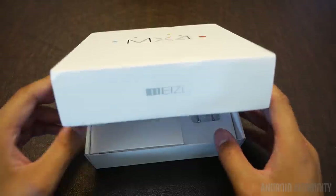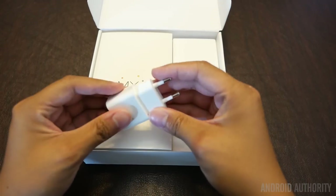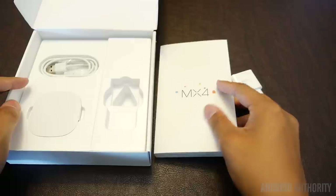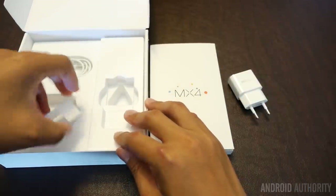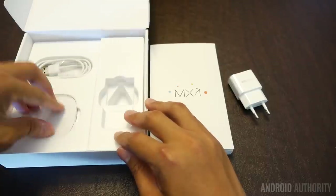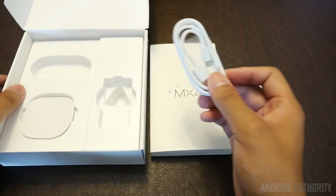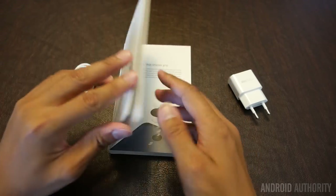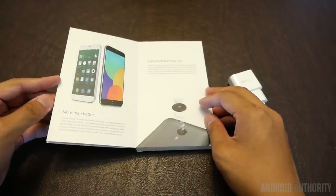The Meizu logo is right there on the bottom. We have a plug adapter here made for European plugs. From there we jump into the actual phone itself, which I believe is in this booklet right here — that's been the case for a couple of other unboxings. Down here doesn't seem to have anything — perhaps no headphones in my demo unit — and then obviously we have the micro USB charging cable. We'll go ahead and throw all of that aside and jump into the phone itself, where we have some documentation telling us what to expect.